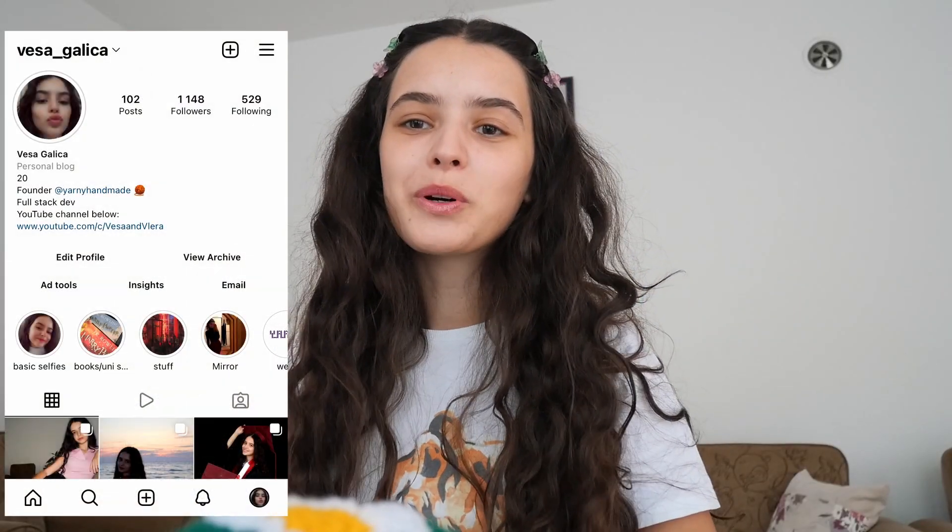Hey everyone, welcome or welcome back to our channel. I am Veysa and today I am going to be sharing with you my way of thinking before designing all my pieces in my first collection that recently launched. I am so excited to be filming this video because I've been thinking of it for so long and I really want to give you the background of every hat, so let's get right into it.